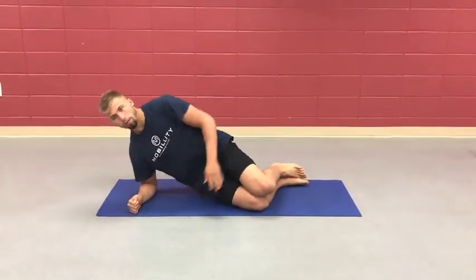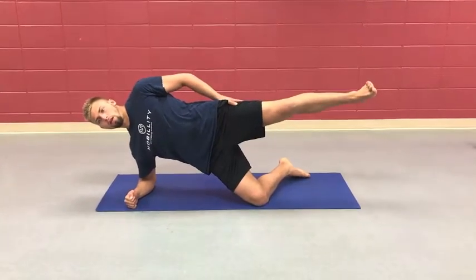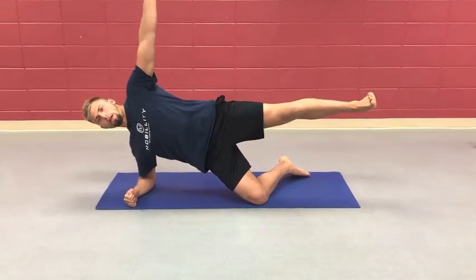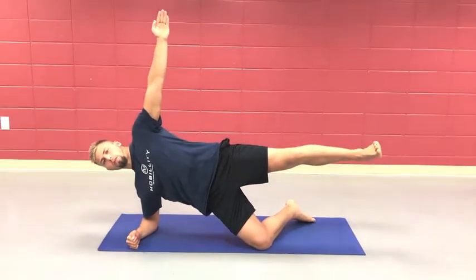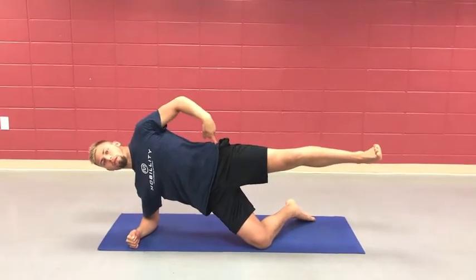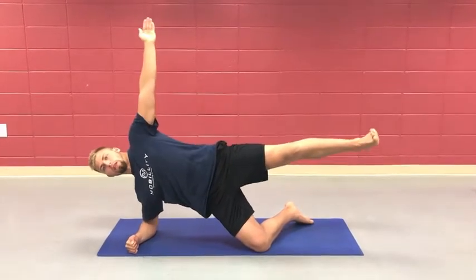This is our next progression — elbow tight, knees in line as we set up. We're hipping in, lifting the leg, kicking out, lifting up, elbows tight. This is going to engage the glutes a little bit more, getting our abductors to fire — abducting meaning the leg coming away from the center line.